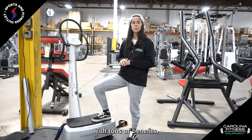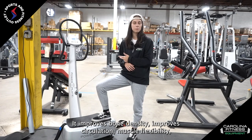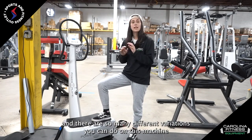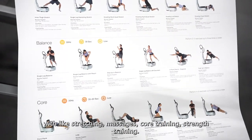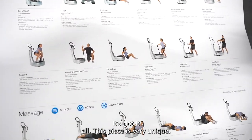This thing is loaded with tons of benefits — it improves bone density, improves circulation, muscle flexibility, it activates your muscle fibers, it burns calories, and there are so many different variations you can do on this machine, like stretching, massages, core training, strength training — it's got it all.